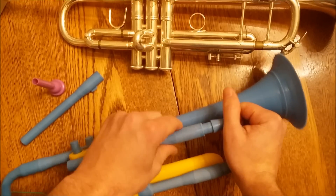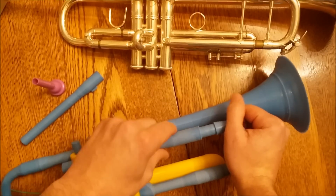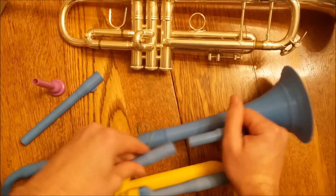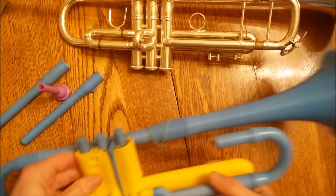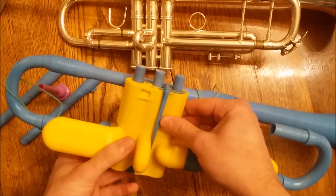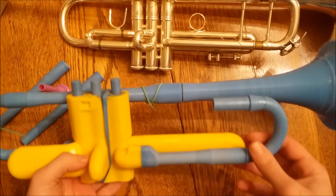Some of them I welded together using acetone, since I printed it out of ABS plastic. Most of these pieces took between 3 to 6 hours to print. This main yellow piece here took around 17 hours, just because it's much more complex.